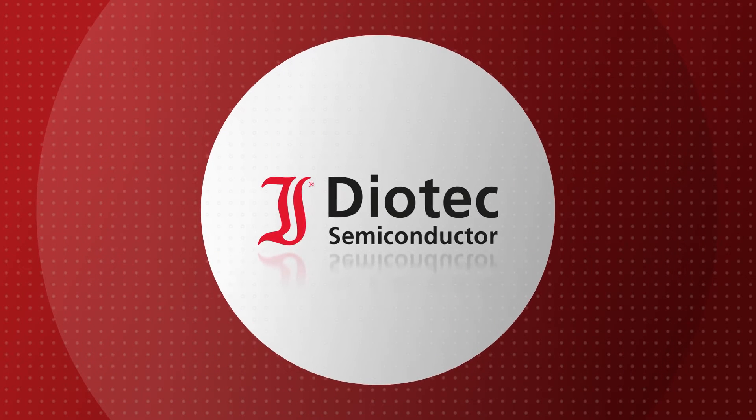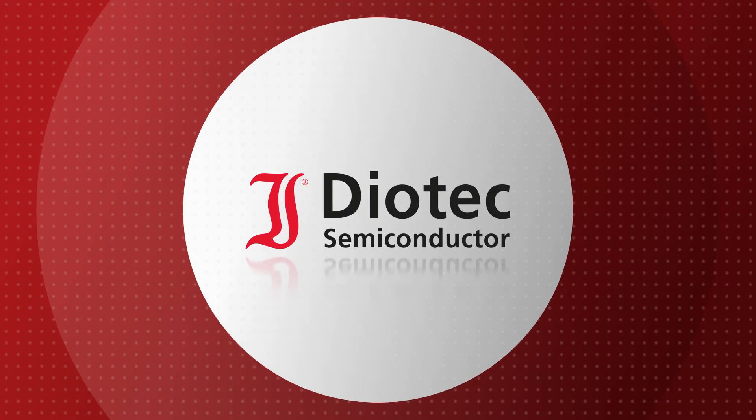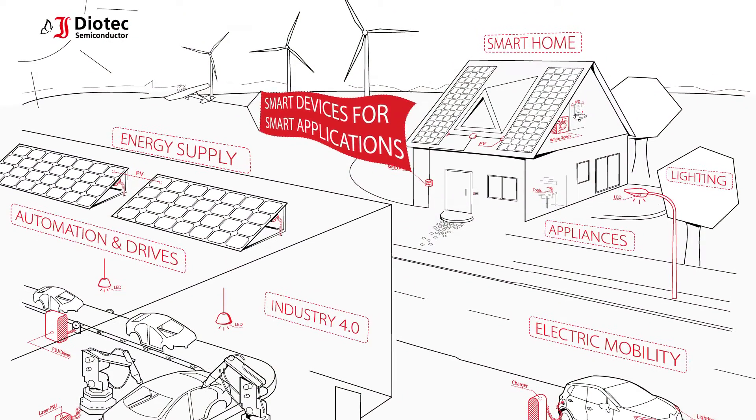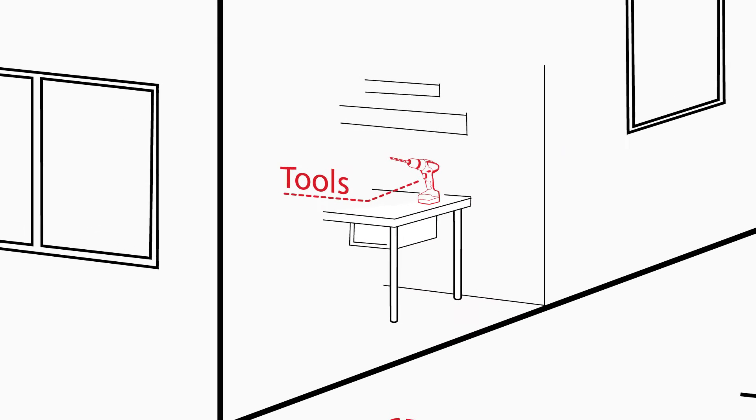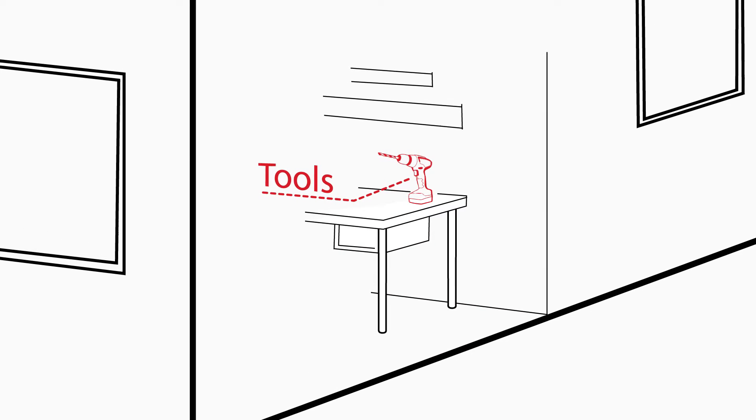Welcome to the online presentations by DIOTech Semiconductor. Smart devices for smart applications. Under this slogan, we present you our solutions for your design success.